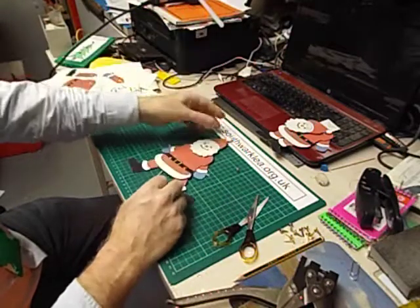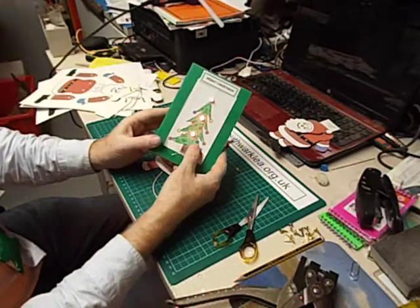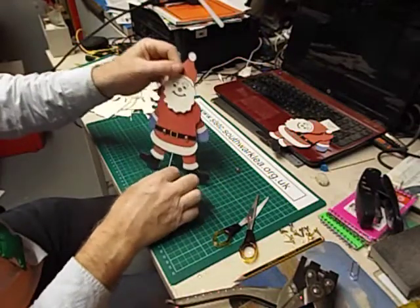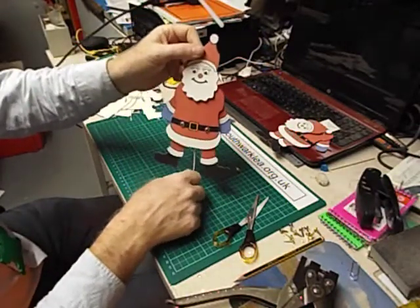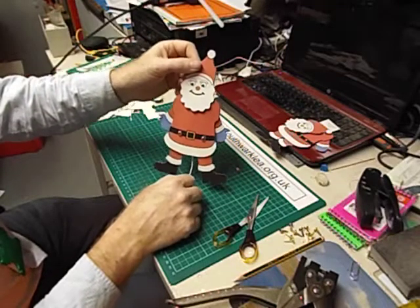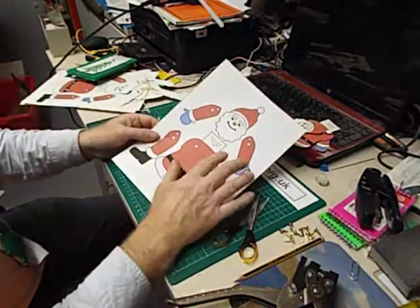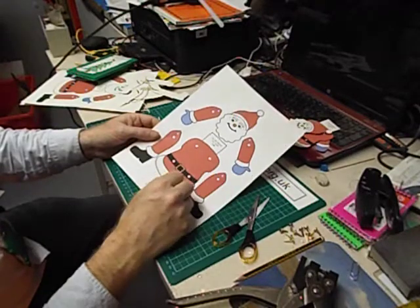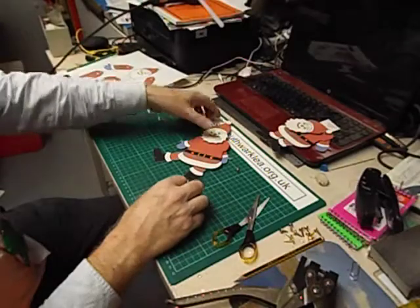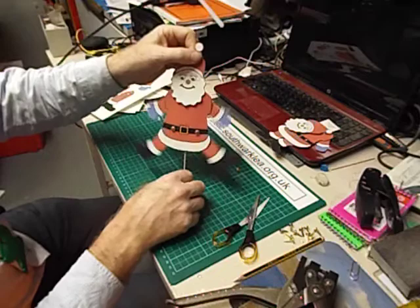If you're looking for other Christmas ideas, there's another video in this series where I show how to make an LED Christmas card. I hope you enjoy making your animated Santa. Look out for the free PDFs on my website — I'll have the coloured version there, and I think I'll do an uncoloured version if you want your pupils to colour it in themselves. Thanks for watching and a very Merry Christmas to all my viewers. Bye for now.